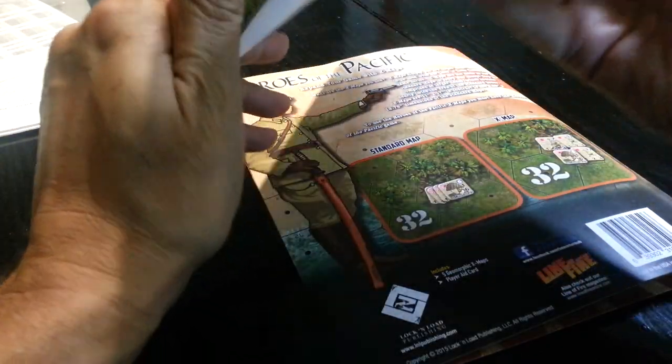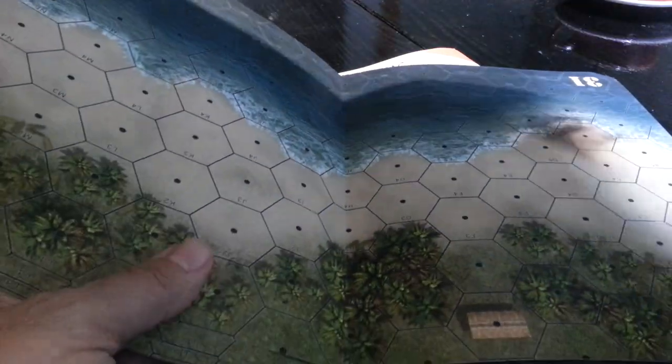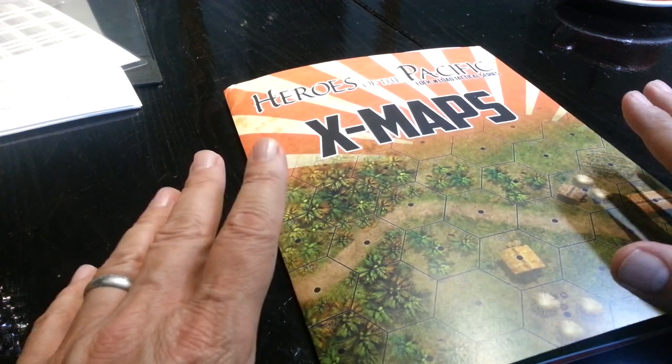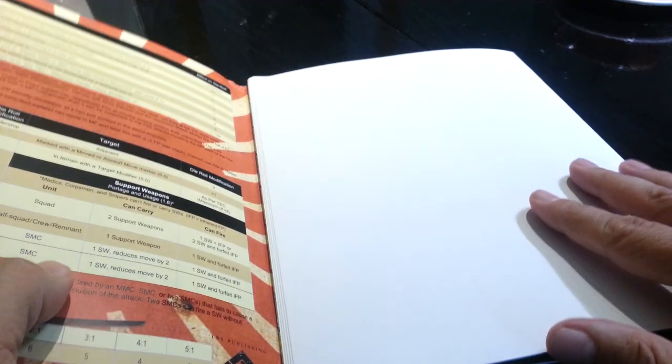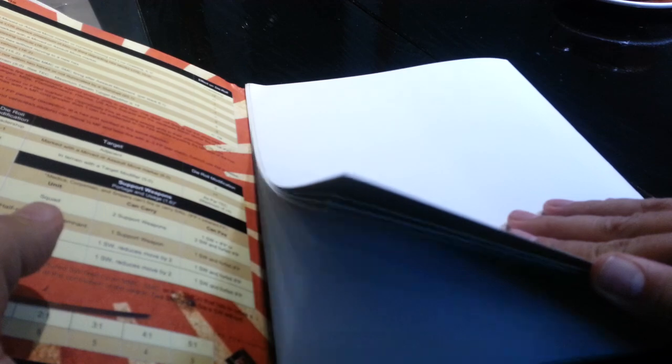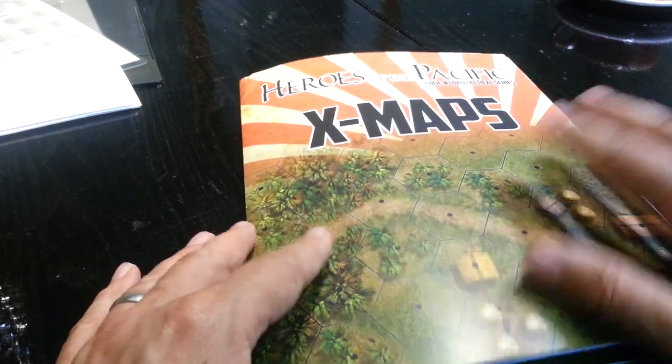On the inside, nice and protected, are the larger maps. I've shown these to you before on various other videos. You can see the Heroes of the Pacific Lock and Load X-Map large scale maps. One of the things I'm noticing about Lock and Load now is they're not wasting any space. While you may already have these charts in the game — and I believe only one copy of the charts comes in the game — they're using the interior space of their packaging to give you something of extra value. In fact, some of the maps, for instance in Tank on Tank, are printed on both sides, with one being a winter format — which is a really nice touch.